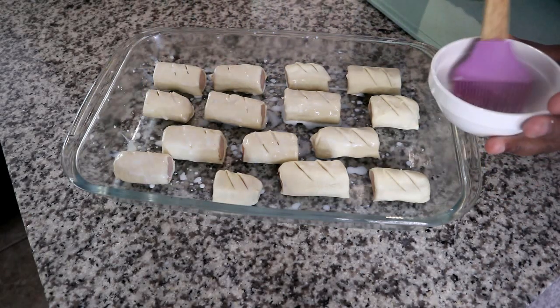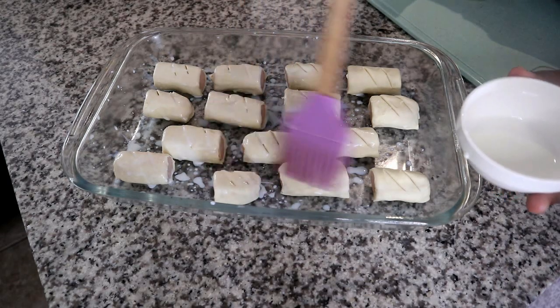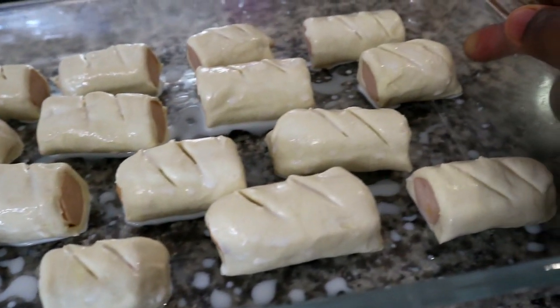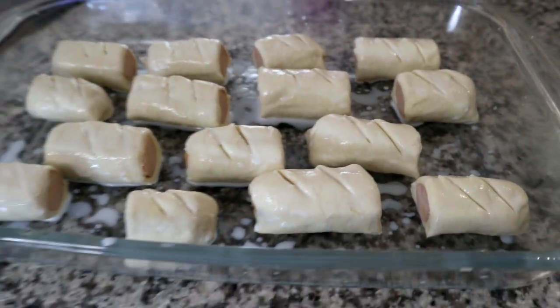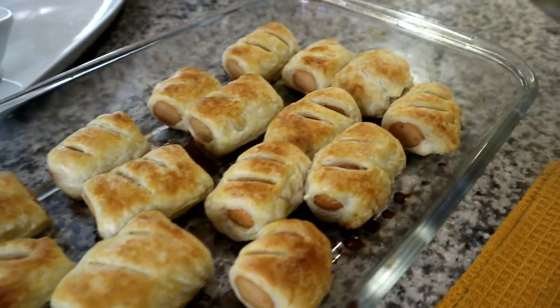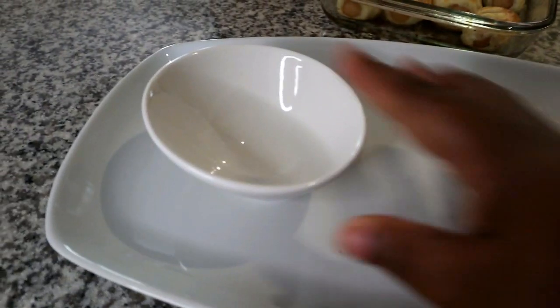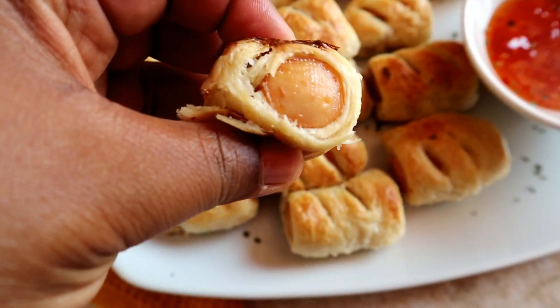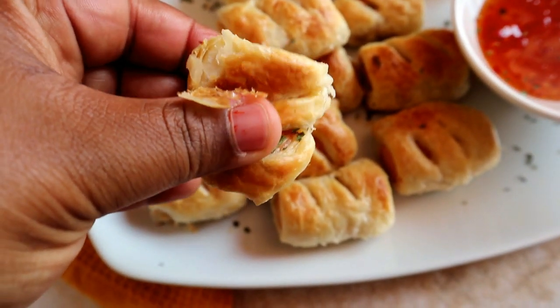We're going to pop those into the oven at 200 degrees for 15 to 30 minutes. This is the dishware I'm using — I've got the platter board from Pep and also the little ramekin for the sauce, which I also got from Pep. And this is what they look like at the end — really nice and crispy.